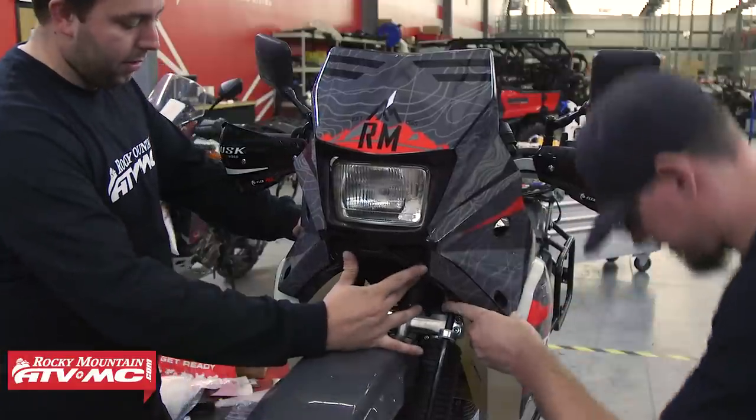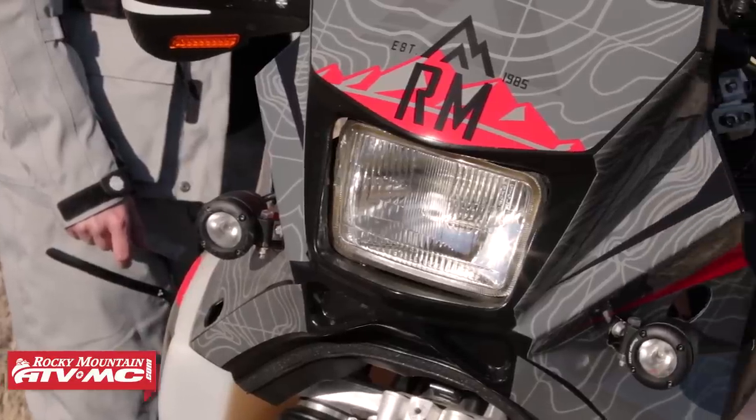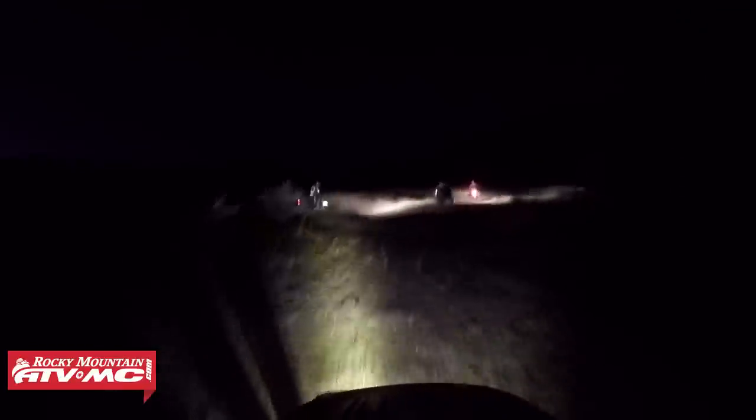Then I went ahead and put better lighting on. The stock headlight on this bike is horrible. I pulled out the bulb, put in an LED light, and I also put on some LED auxiliary lights. These are from Thumper Jockey — the Enduro 3000 light. They're nice because they're small and lightweight. I hooked them to the fairing, and they just make night riding so much better.